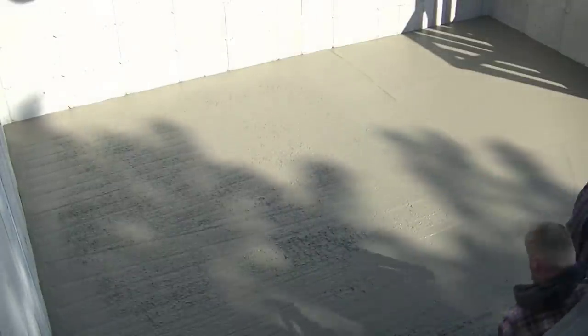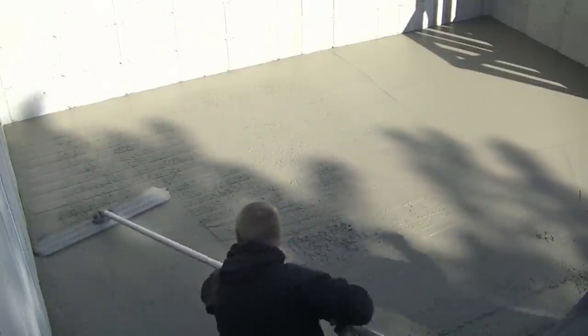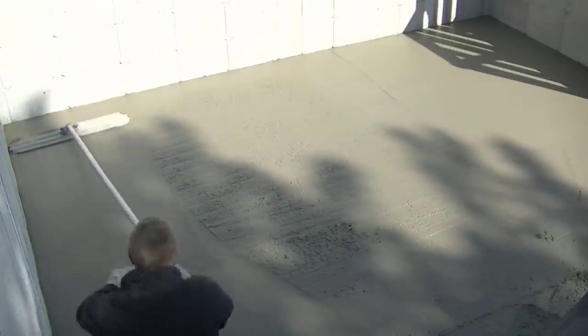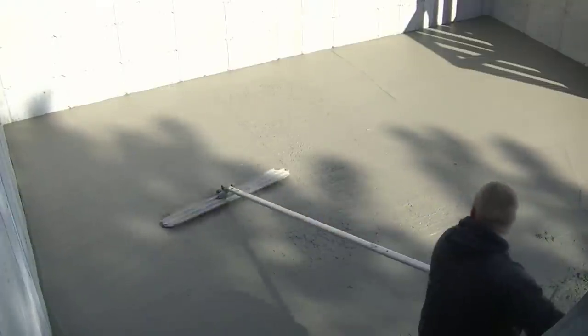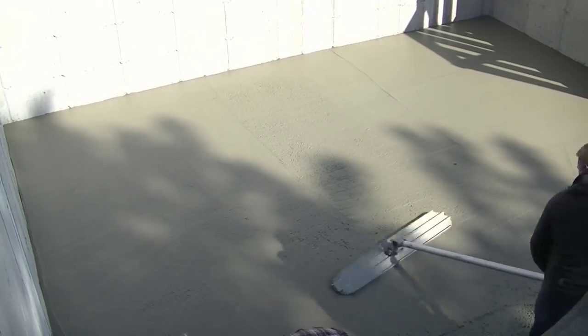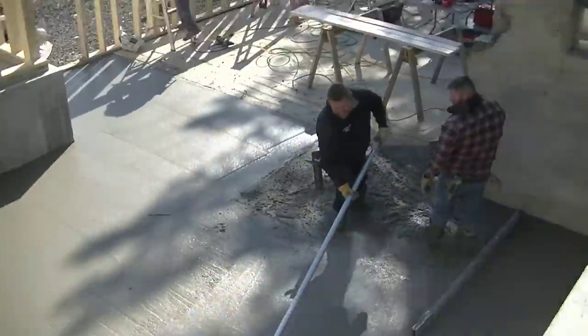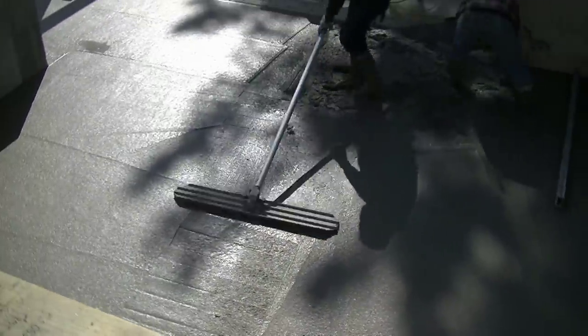You can see the aggregate that shows after you get done screeding — that would be really difficult to finish, so we're using the bull float. The head on that bull float, the thing that makes it tilt back and forth, we got from Superior Magvibe. If you want to check out Magvibe.com, they've got some really good handles and bull floats. They also have an apparatus that helps the bull float vibrate a little bit if you need that as you bull float it smooth.